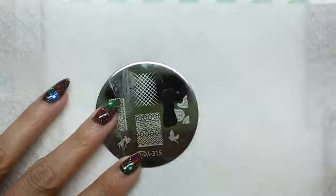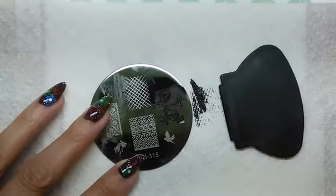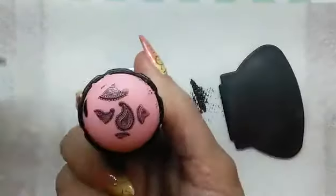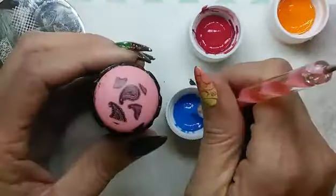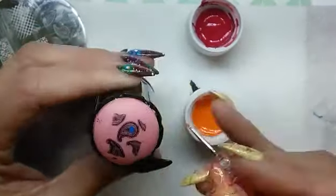The technique that I used for this design was the advanced stamping technique as well as double stamping. You see me here picking up the image, and I'm going to fill in and color the image using acrylic paint and my small dotting tool.